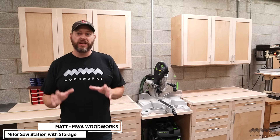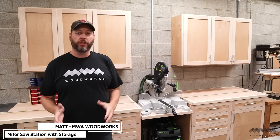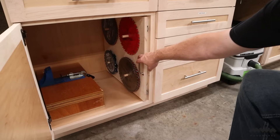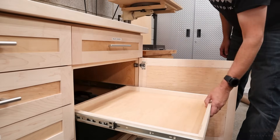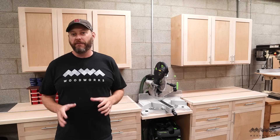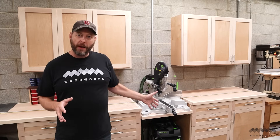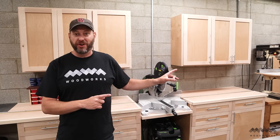If you've been following my channel, you know that I've been building lots and lots of cabinets and it's all been leading up to this moment. In this video, I'm going to show you how I took all those cabinets and built this awesome miter saw station, and I'm going to show you several key organization features that I built into mine that I think you guys are really going to love. I have full build videos and plans available for how I did the upper and lower cabinets, and now I'm going to show you how I brought it all together. And I'm even going to show you how I nearly ruined the whole thing.